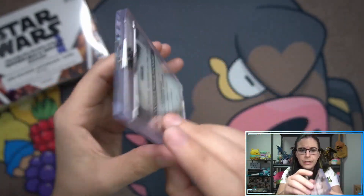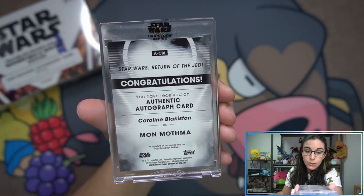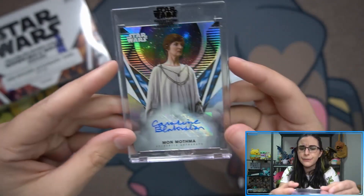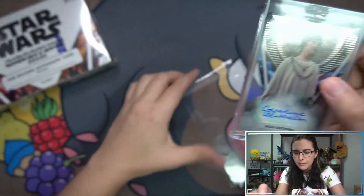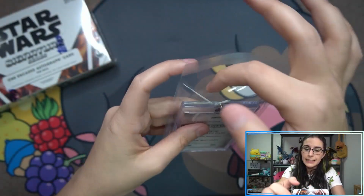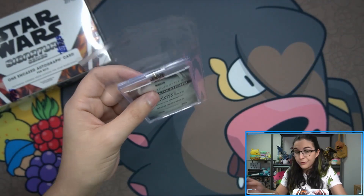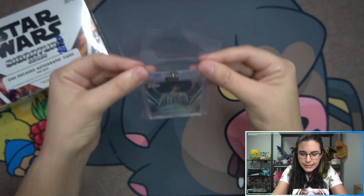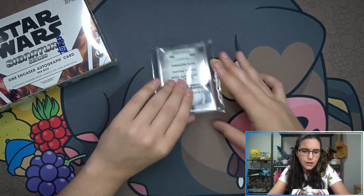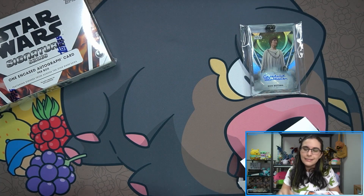We do have Caroline Blakiston here as Mon Mothma for Ian. Not sure if you could buff that out — seen some comments mentioning that headlight polish for cars works wonders on magnetics, but I haven't tried it myself. First autograph is the base auto here — Mon Mothma. Let's get you protected in this oversized team bag so it can't get scratched up any further.